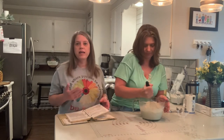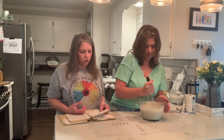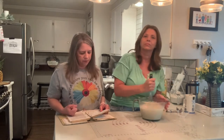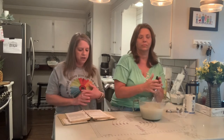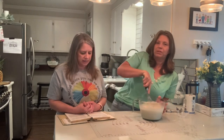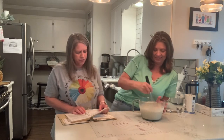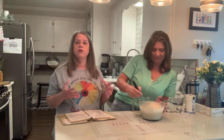Once we get this mixed together, we're going to have to let it rise in the refrigerator. It says they like to let it rise overnight. We don't have that, so we're going to let it maybe rise for an hour the first time and see how it goes.